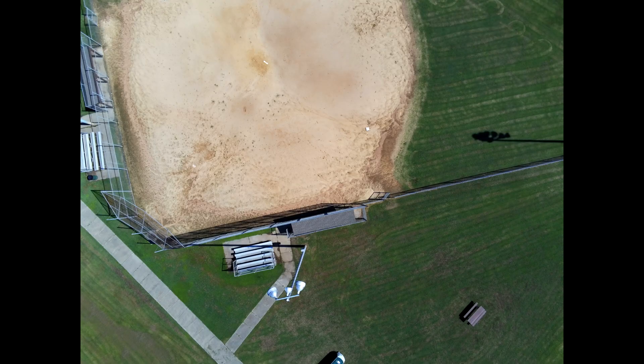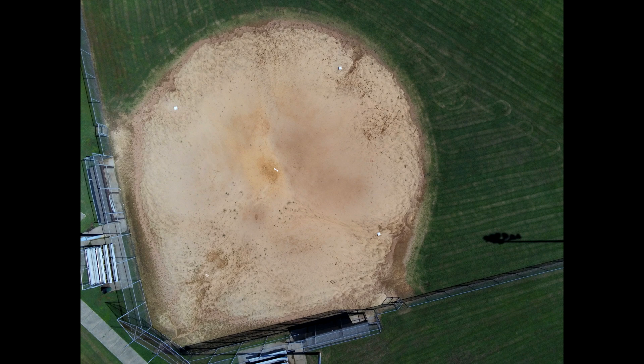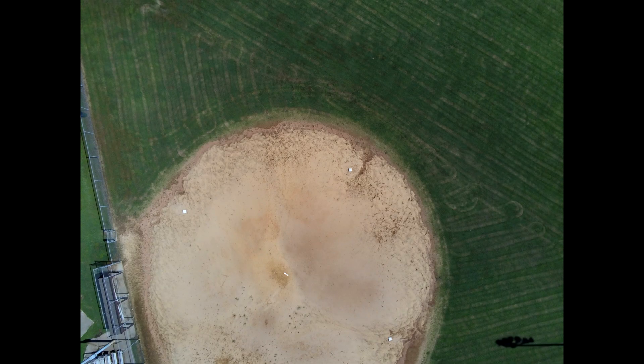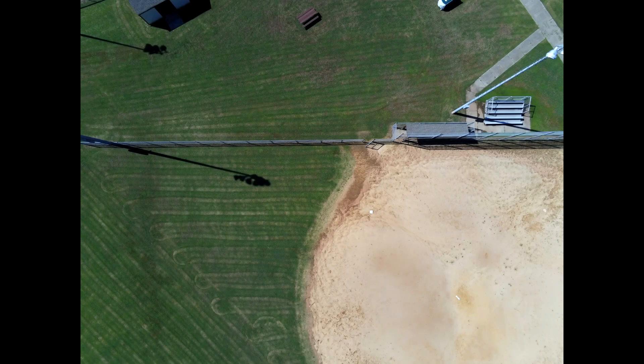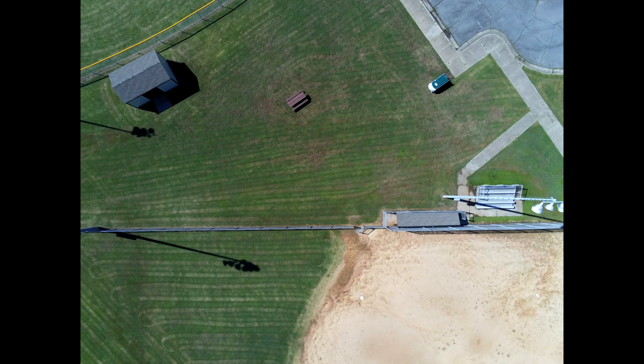I've seen lots of videos out there on mapping but I haven't seen anything on mapping with the Anafi yet. I figure if Pix4D took the time to write an app for it and Parrot advertises it as such, then there's probably a place in the market for it. So I thought I'd try it and put up an example.